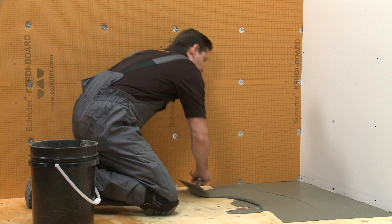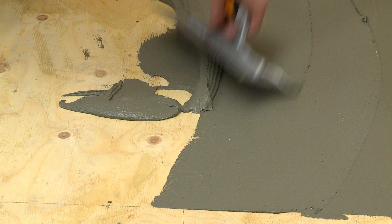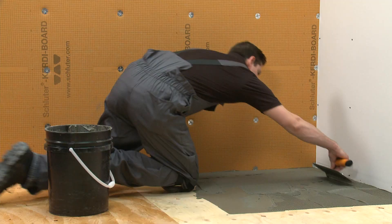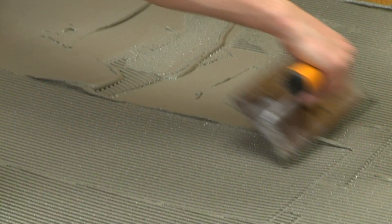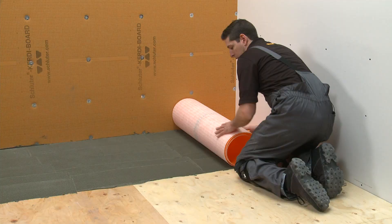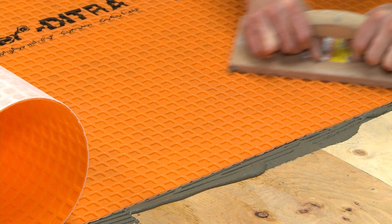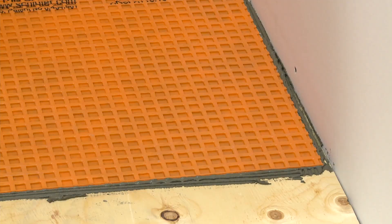Apply a thin layer of the mortar with the flat side of the trowel to produce solid contact with the substrate. Comb additional mortar using the notched side of the appropriate size trowel. Mortar ridges should run in one direction. Solidly embed the membranes into the mortar using a float.